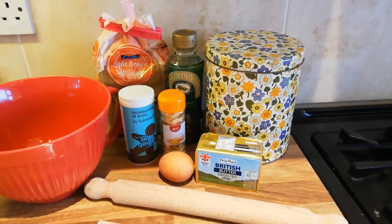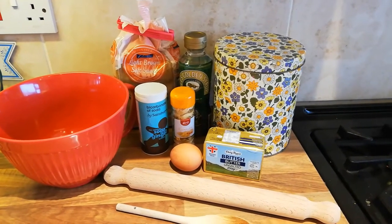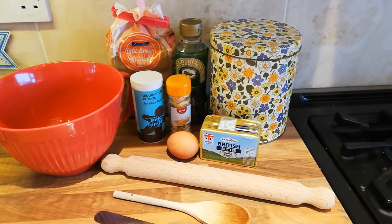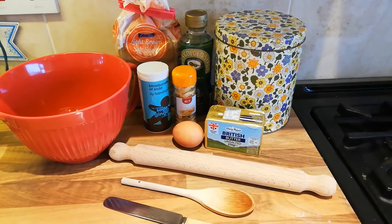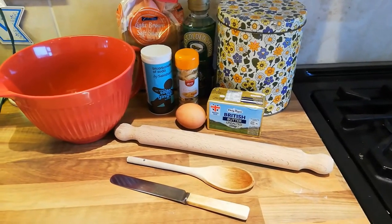Flour, golden syrup, light brown sugar, bicarbonate of soda, ground ginger, unsalted butter, an egg, a bowl, a rolling pin, and a spoon and either a cutter or a knife.